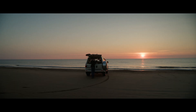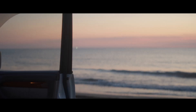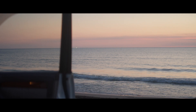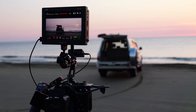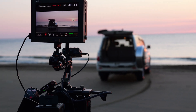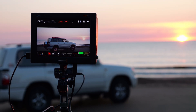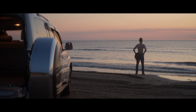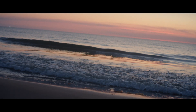I'm still processing this experience of now living here. Look at this. What you see now is 8.1K 3x2 open gate footage out of the S1R Mark II. Unprocessed, it goes straight into the new — new to me — Blackmagic 12G monitor slash recorder, and from there into a Samsung T5. I also got a T7 Shield SSD.